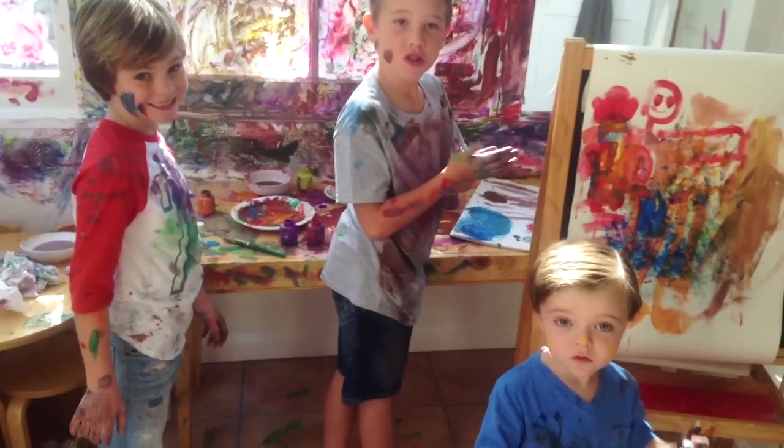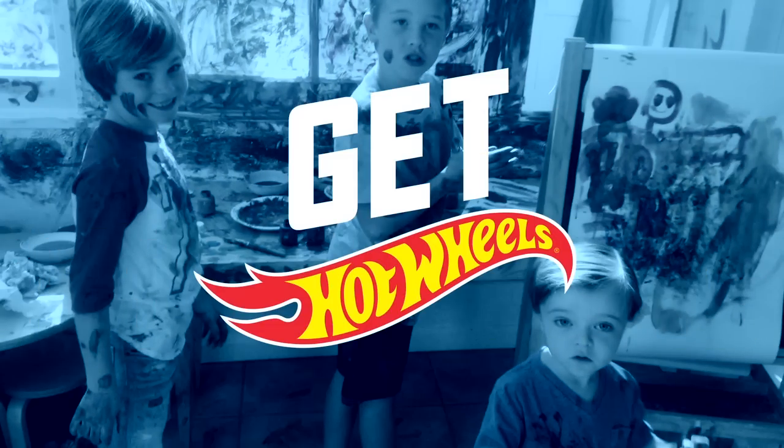Oh, wait till your dad sees this. Got boys? Get Hot Wheels!